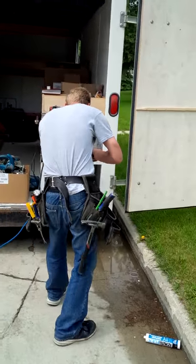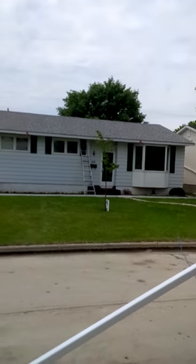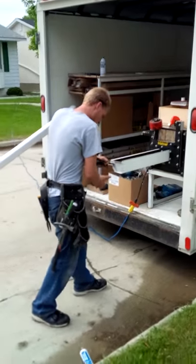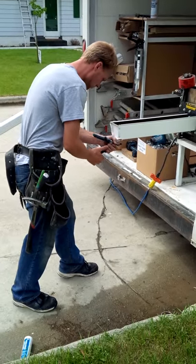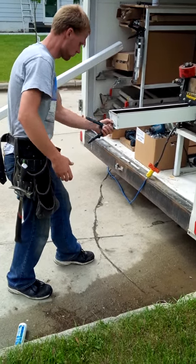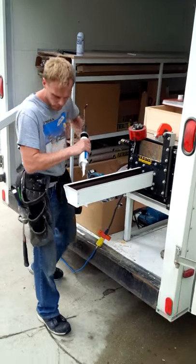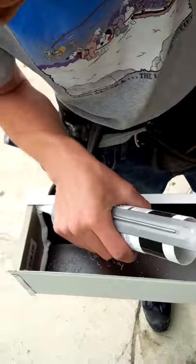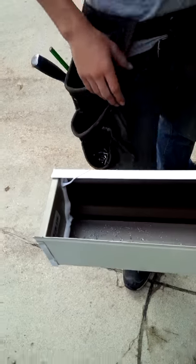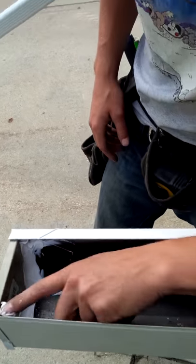Here we are today with Amos installing continuous eaves trough on site. He's just about to run the trough. He's getting the end cap ready. He's caulking the interior there, sealing it nice, giving it his magical touch with his fingers.